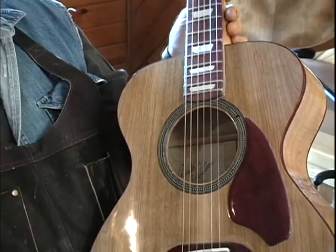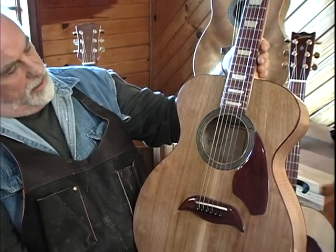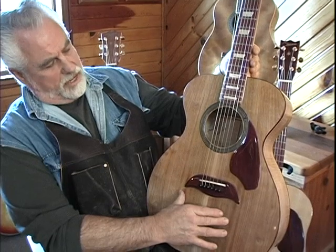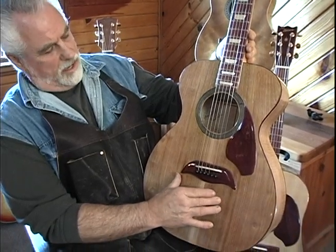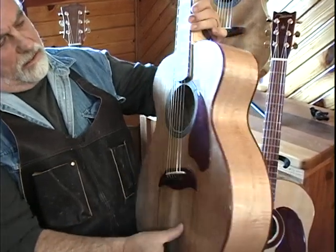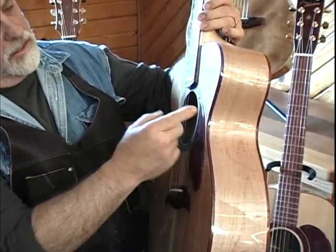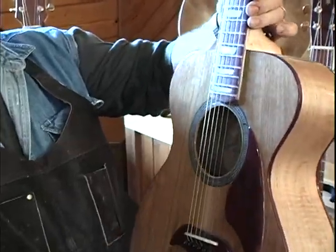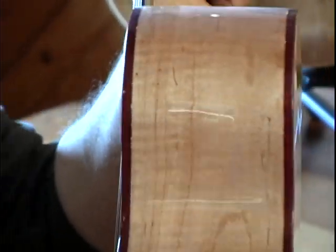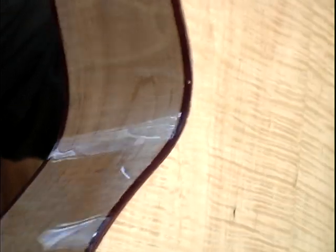This guitar here is the first guitar that I made. This is quarter-sawn western cedar for the top of the guitar — the soundboard. And then this is Purple Heart from South America. The accents are the bindings, and even the fretboard is Purple Heart.